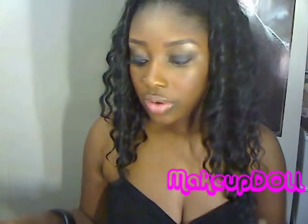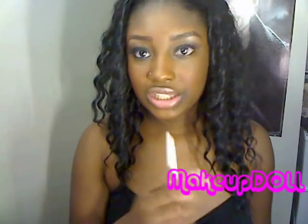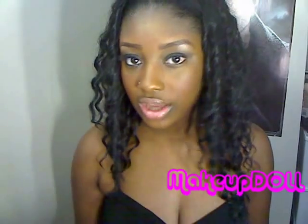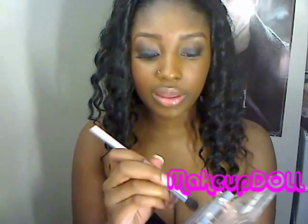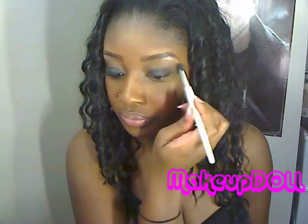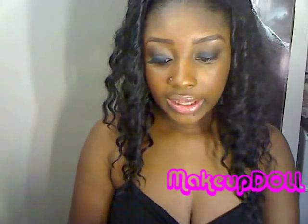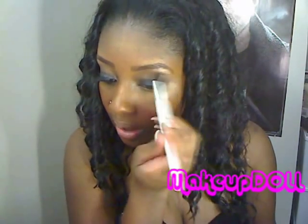Now between these two colors we're going to pop a color between the highlight and the crease color, and this is going to make it more of a transition. The point of this is for the lid to be the darkest part and then it gets lighter as you gradually go up to the eyebrow. So we're going to use this dark brown shimmery color from that Almay palette and pop that right between those two colors and blend them together. Then we're going to go back and get a little bit of Embark, the crease color, and pop it back into the crease.